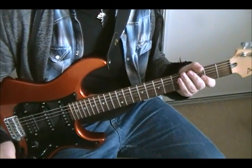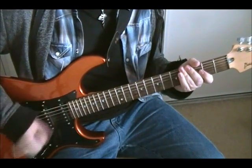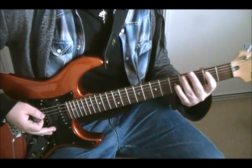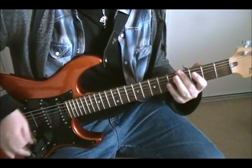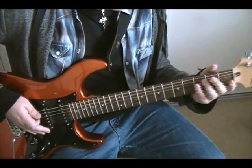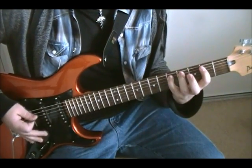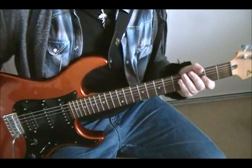You end on the fourth fret, and that's actually transitioning into the verse. For the first half of the verse, it's just the fourth fret over and over again. For the second half of the verse, you're going to add this little riff. All that is — it's palm muted on the A string — four, two, four, five, and four. And that's it for the intro and the verse.